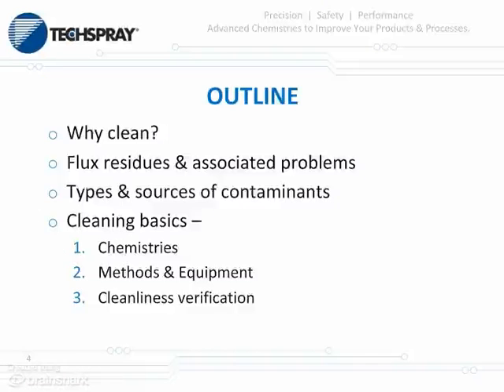Thanks, Kevin. My name is Pierce Palan, and I am the Lab Manager here at Tech Spray. This is going to be a very general, hit-the-high-points outline on just the cleaning basics. As you can see from the outline, these are the areas we're going to cover: why do we clean, associated problems with flux residues, the types and sources of contaminants, and the very bare-bones basics of cleaning.